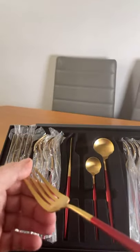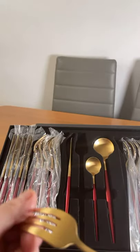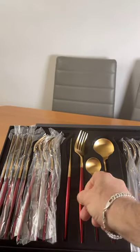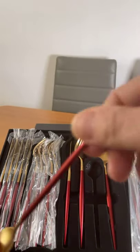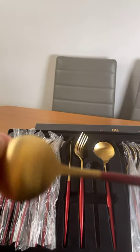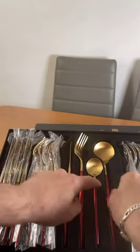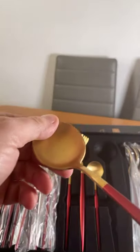The fork has a bamboo-style handle with a gold plating finish — very nice. Price wise, I think it's not a bad price. The spoon again is a very, very different design. I really like this.